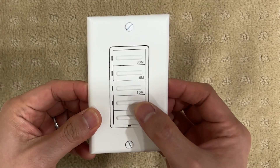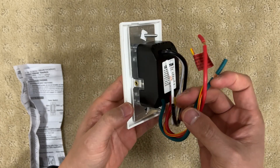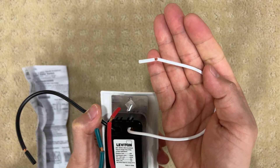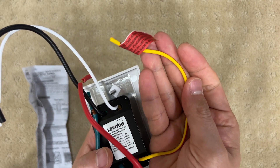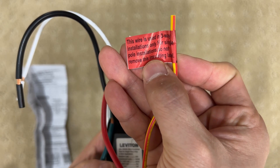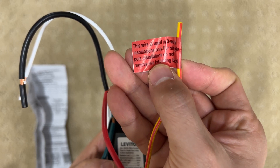If you press the bottom-most button, you can turn off the power anytime you want. At the back, there are a few wires: hot wire, neutral wire, ground wire, and a load wire. I will show you where to connect this in a bit. This is for 3-way installation. The sticker says not to remove this if you don't use a 3-way switch, and you should not cut the wire either.